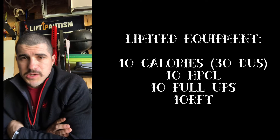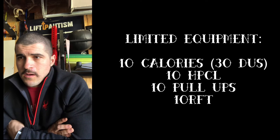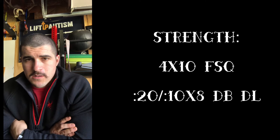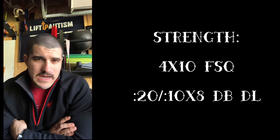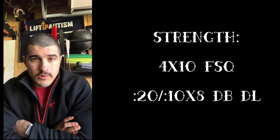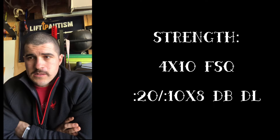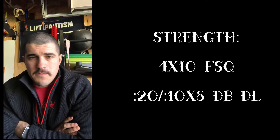The hang power clean should be a weight where you're doing it unbroken, or maybe breaking it up once per round. For strength, four sets of ten front squats at roughly 65 to 75 percent.